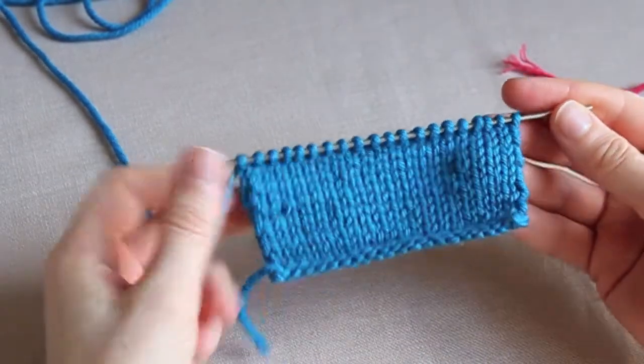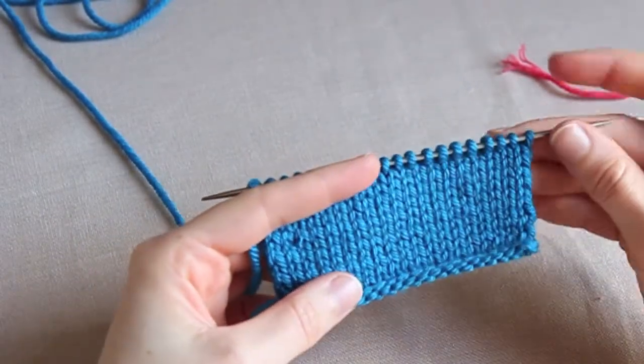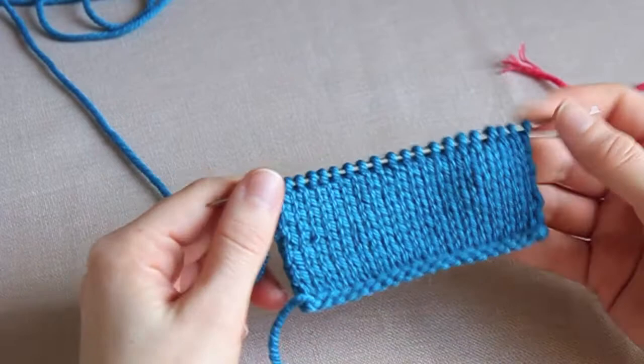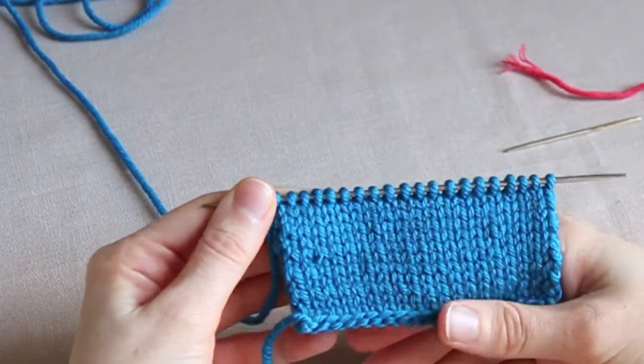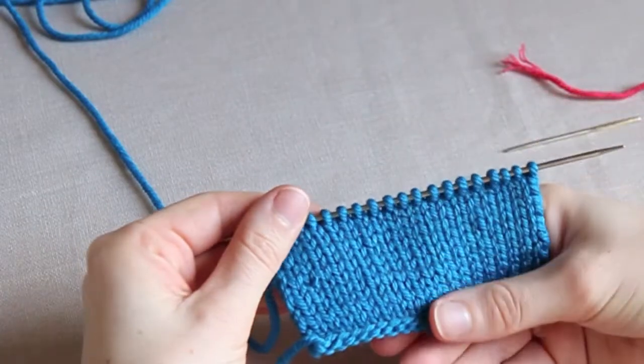Before we actually start stitching we need to make sure we have a nice flat piece of stockinette. This means you're probably going to need to block your piece in some way — either you can wet block it and leave it to dry, or hover a steam iron over it. I've just steamed this little sample quickly.